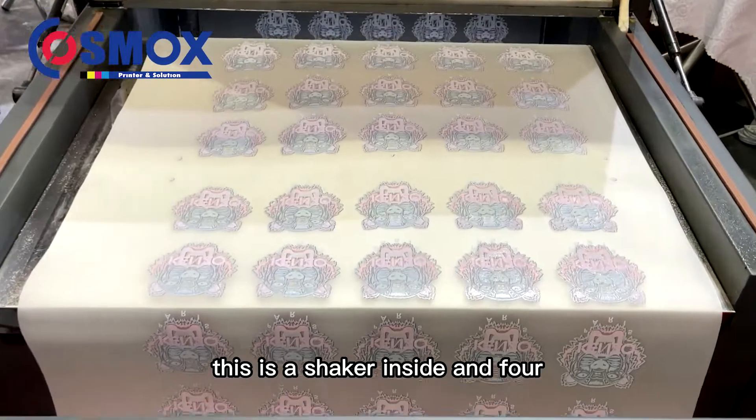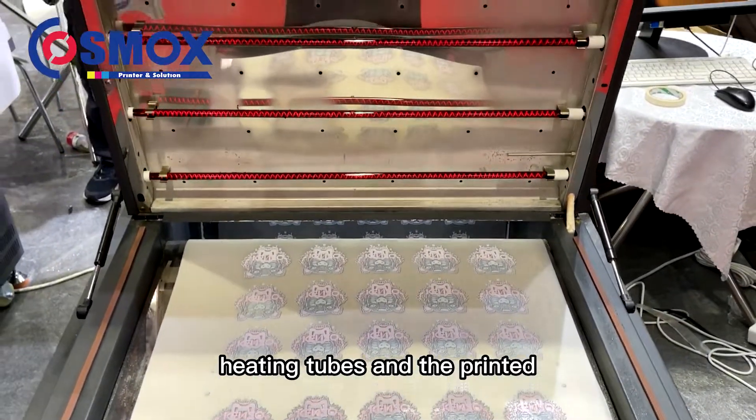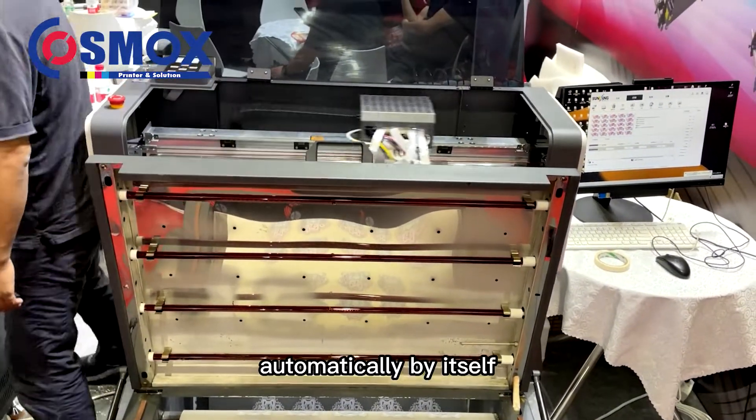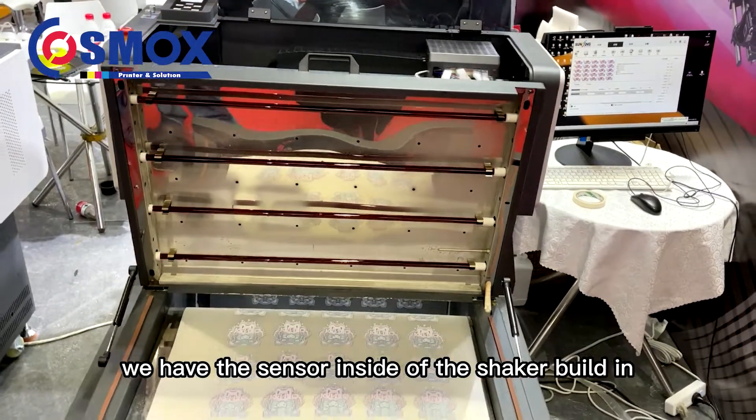This is the shaker inside — it has four heating tubes, and the printed film will be moved automatically by itself. We have a sensor built inside the shaker.